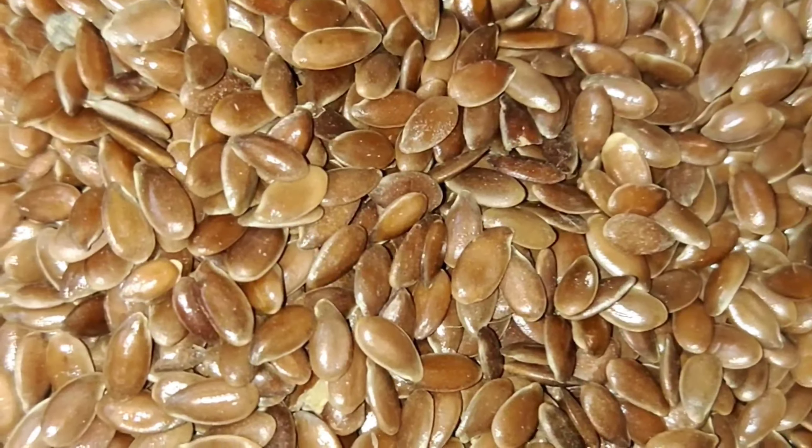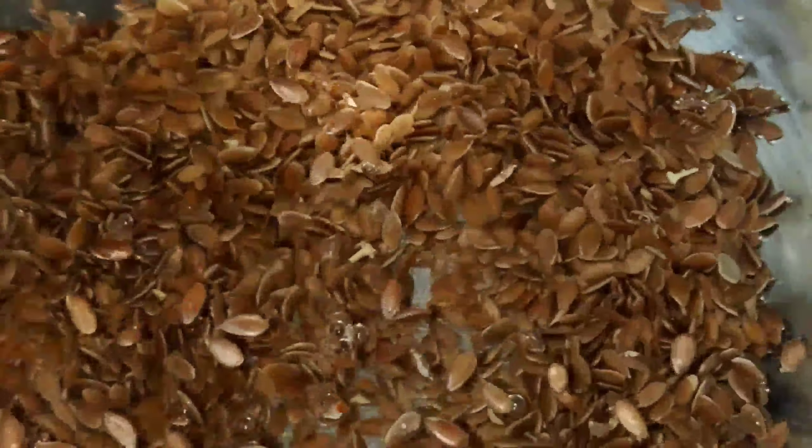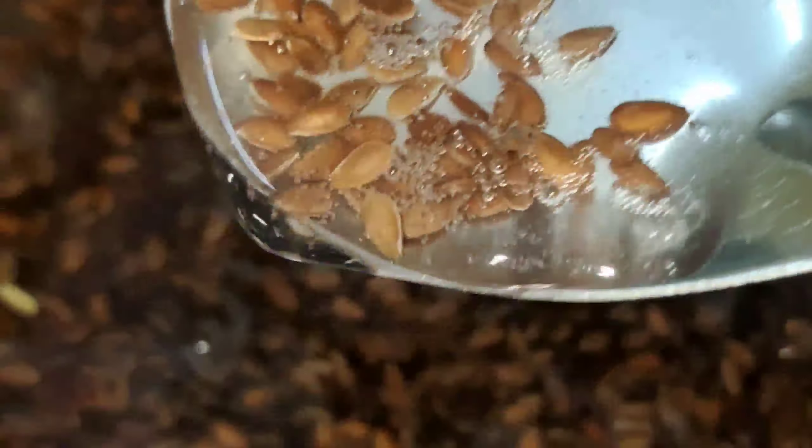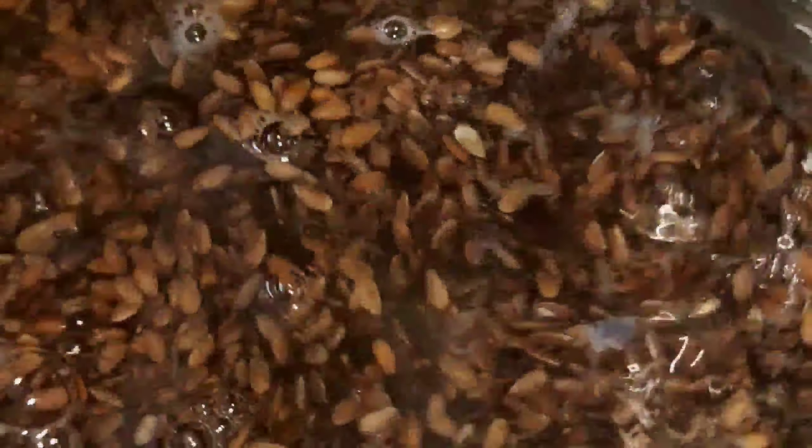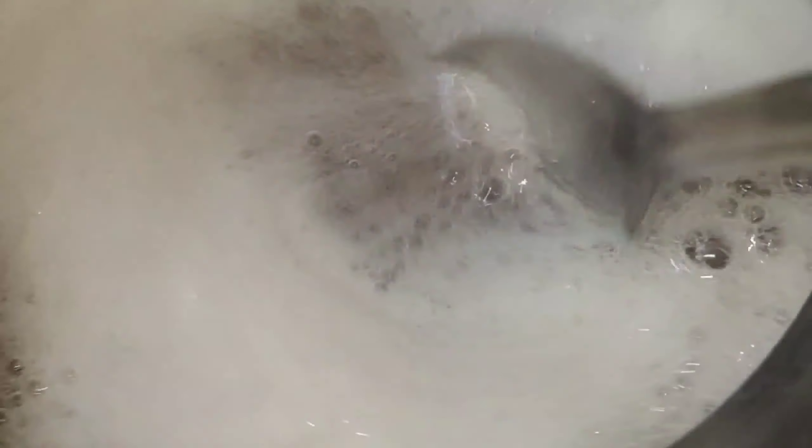We will open half a cup of flax seeds in a glass of water. If not, we will use the gel shampoo. You can also use the gel with water to apply it to your hair and shape it.